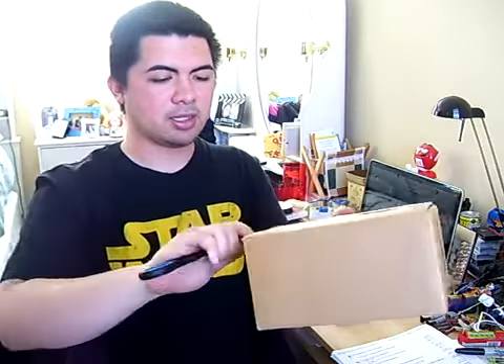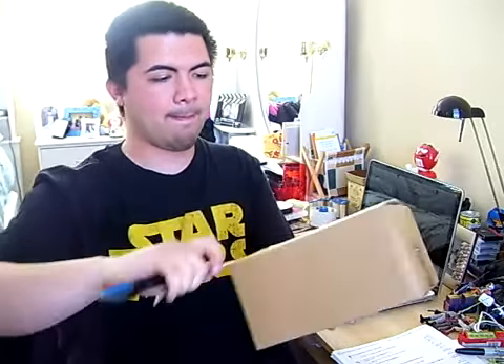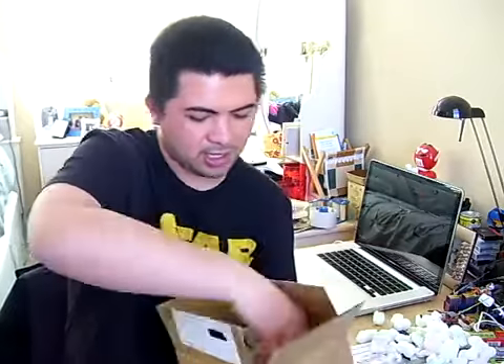Always cut away from your body — not a good idea to cut towards you. Nice little box with packing peanuts. Packing peanuts are awesome, they're fun. While I put the packing peanuts to the side here — look at this! Finally. John, you are so awesome.